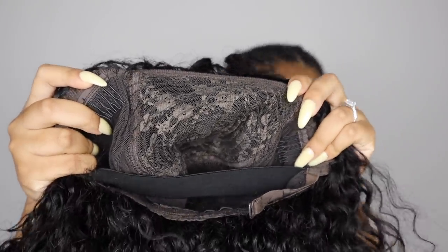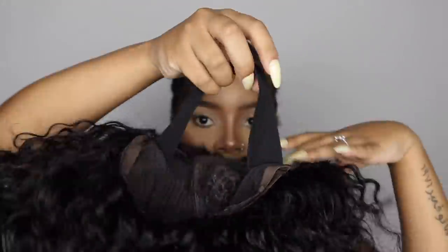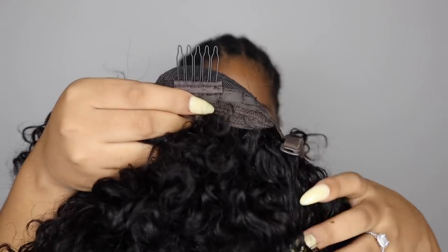As you guys can see, this beautiful hair comes with three combs to make sure that it sits safely on your head. It also has a tightening strip at the back, as well as another comb to make sure that it sits properly, and some adjusting strips as well.